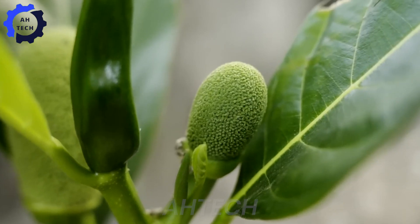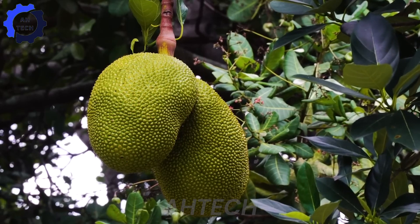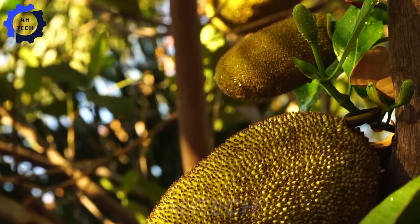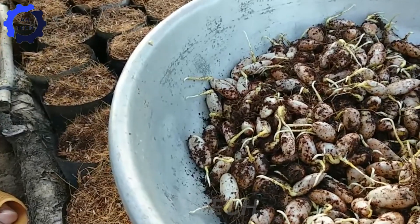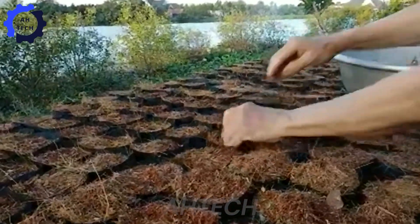Let's start with the growing process. The journey of jackfruit begins with choosing the right variety. Jackfruit trees thrive in well-drained, sandy loam soil with a pH of 6.0 to 7.5. Thailand's warm tropical climate and abundant rainfall provide ideal conditions for their growth.